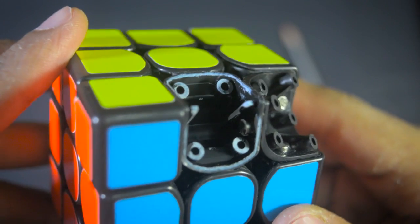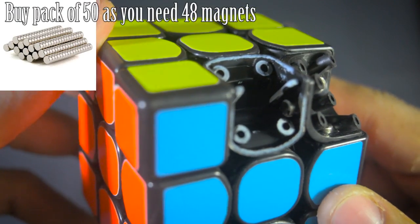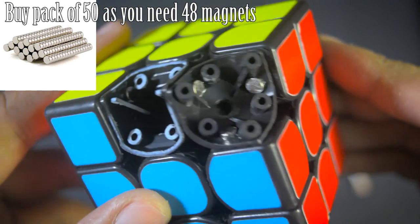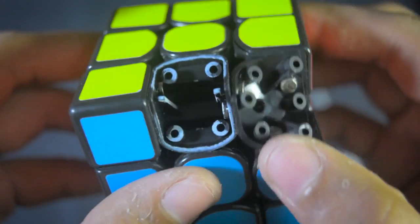You will need 48 magnets, so buying a pack of 50 will be a good idea. The magnets are neodymium rare earth strong magnets and I got them for less than $2 for a pack of 50.